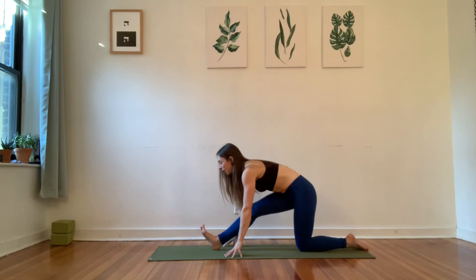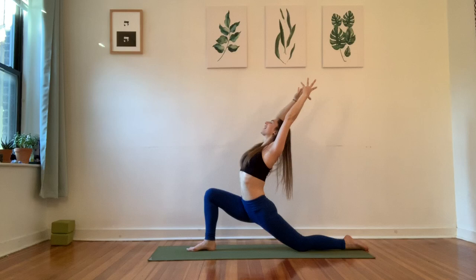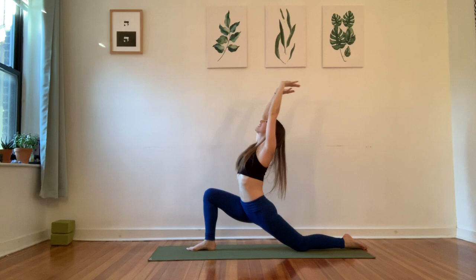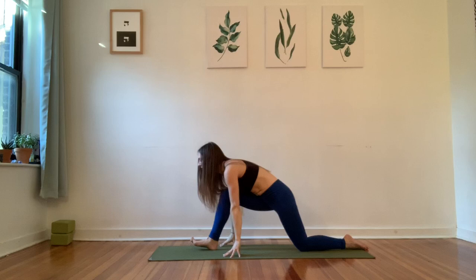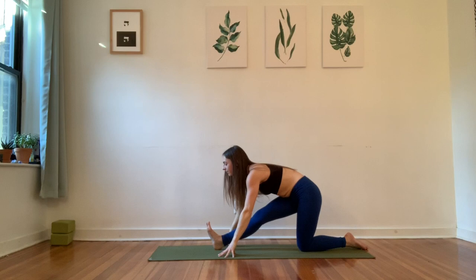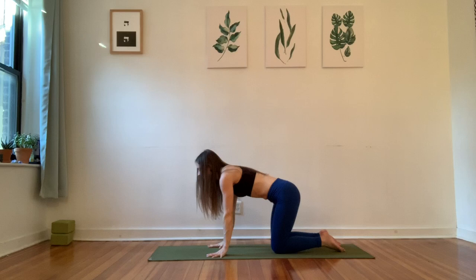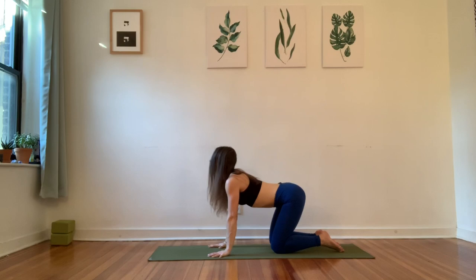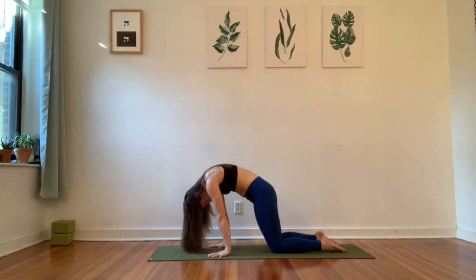We'll start to flow through these shapes. Inhale, come into your lunge, reaching the arms. Exhale to your half split — no rushing, not allowed. A couple more breaths. Inhale to your lunge. Exhale to your half split. One more time — inhale as you reach the arms, come into a smile. And then exhale to your half split. Pause in your half split just for a patient inhale. And then exhale, step the knee back so you're in tabletop. Take two rounds of cow-cat. Inhale and exhale. Once again, inhale and exhale.